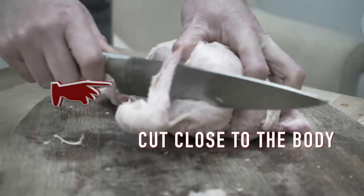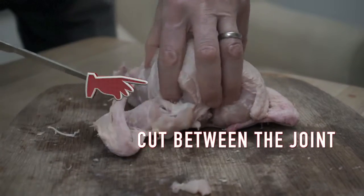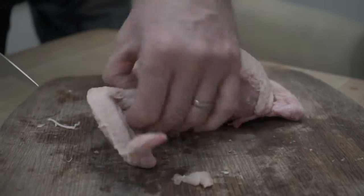Pull the wings out. There's a little ball and socket there. And there's a wing.